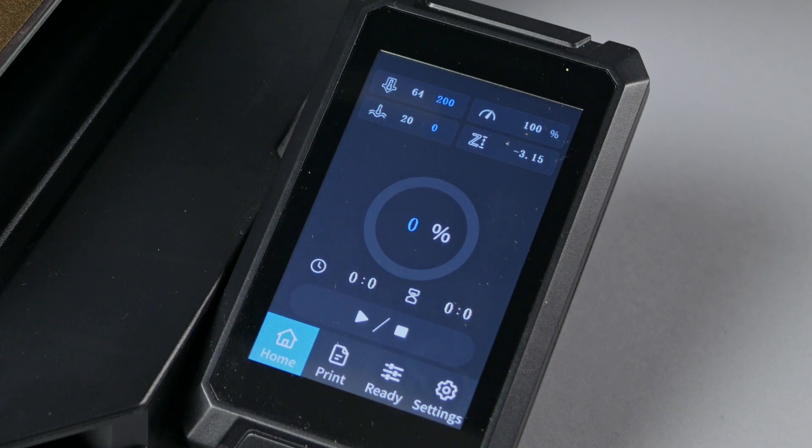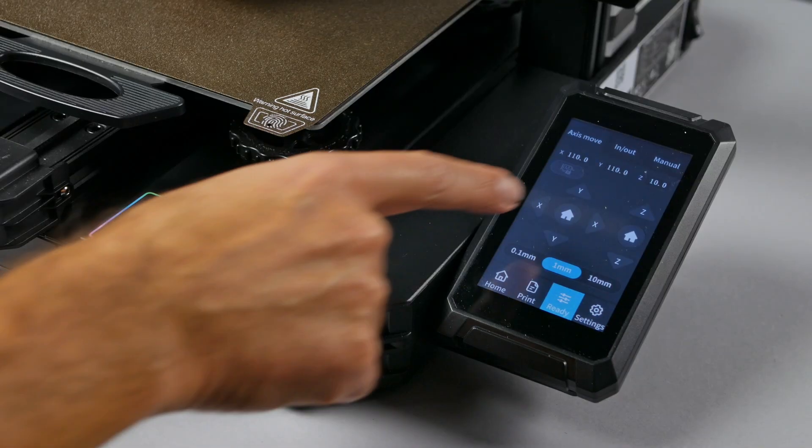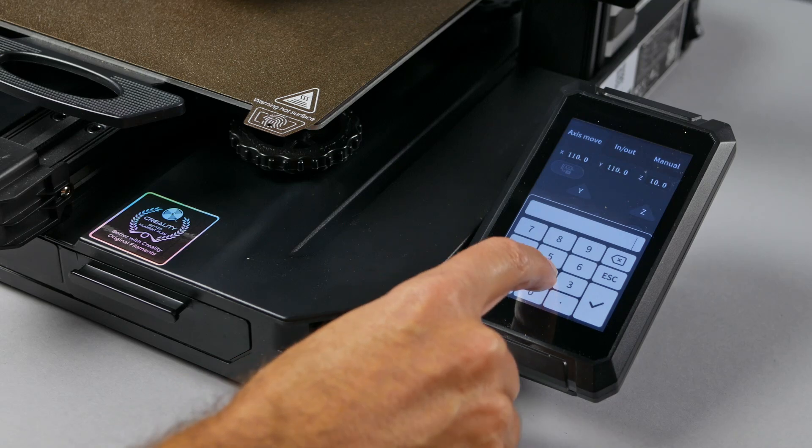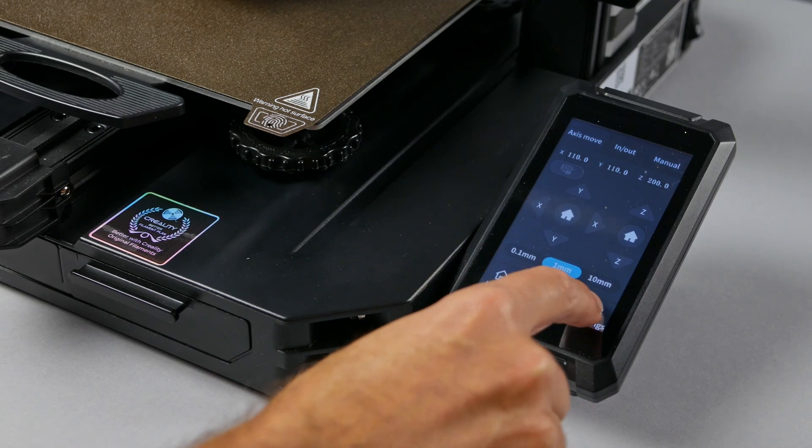The reason we heat the nozzle before we remove it is that the plastic that's been flowing through there has actually kind of welded it in place. While we're waiting on the nozzle temperature to rise, let's raise the Z-axis way up so we can access the nozzle easily. To do this, touch the Z-axis value in the upper right hand corner, enter 200, and touch the check mark.